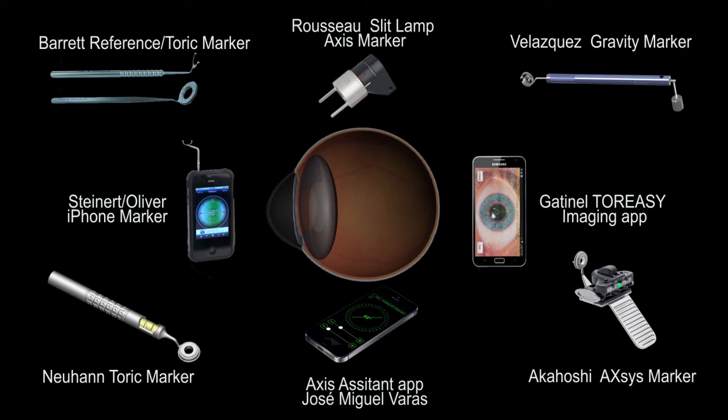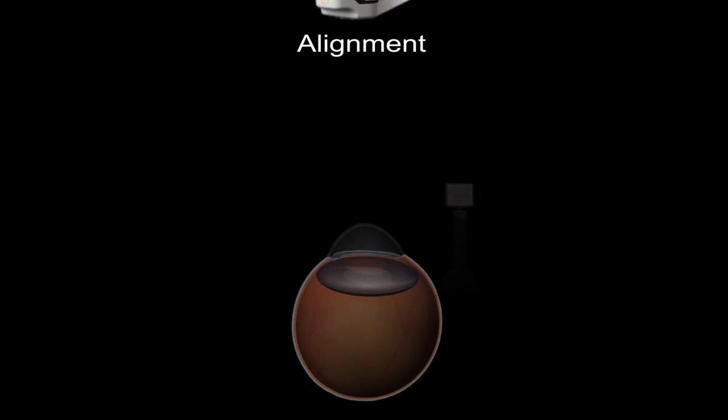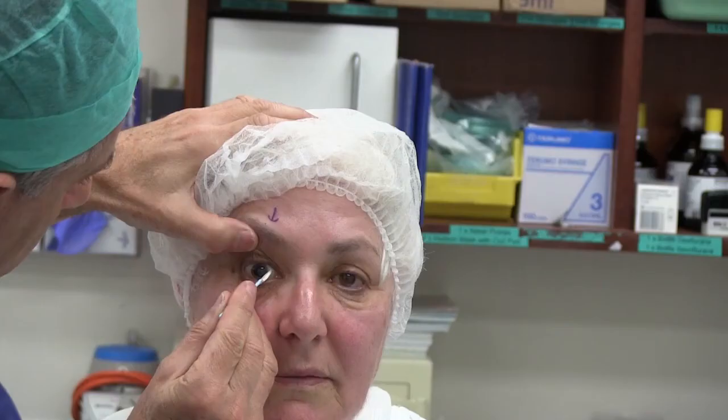Even more sophisticated systems include intraoperative measurements of the axis with wavefront aberrometers or image-guided systems based on iris and limbal registration, such as the Verion device. Personally, I find the handheld devices fiddly, and the intraoperative guidance systems a complex and expensive solution. I therefore developed the Toric Cam system as a simple but very accurate method of Toric marking, requiring only an iPhone and felt tip marking pen.